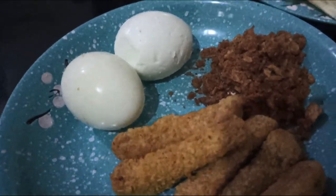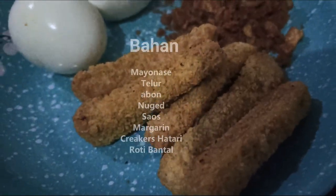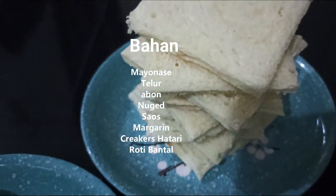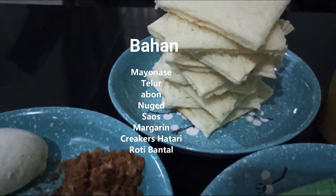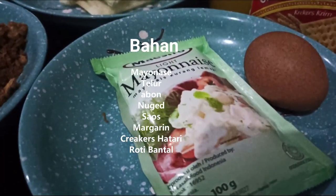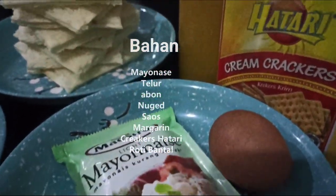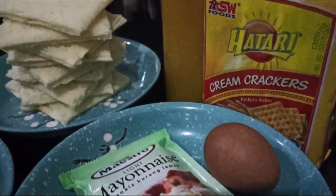We have pork, abon, and nuggets that have been cooked. This is a piece of bread that has been cut off, quite a lot. Then mayonnaise. I have rice that is still in the middle, crackers — I use crackers that are hot — and then sauce.